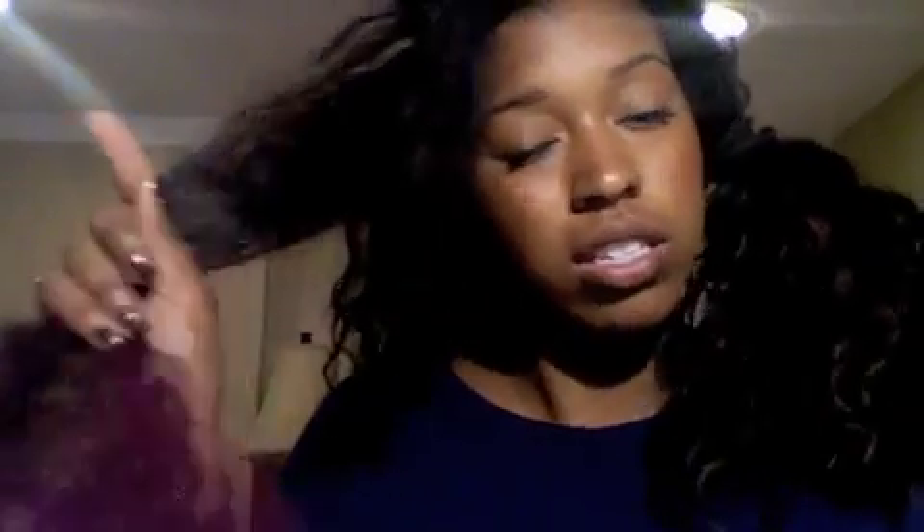I take the front half first and start from the bottom, just combing it up to the top. Once you have all four sections nicely combed out, you take it all out. Now it's all smooth — no knots.